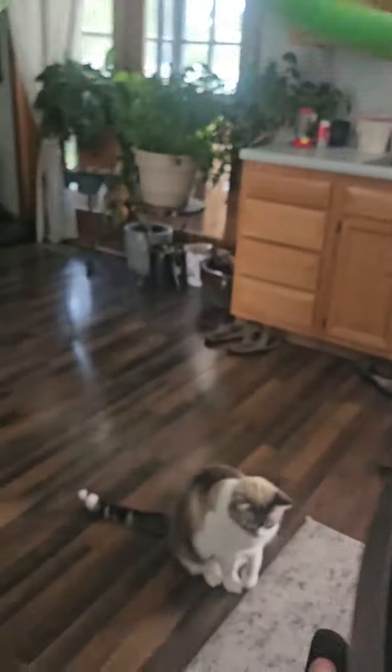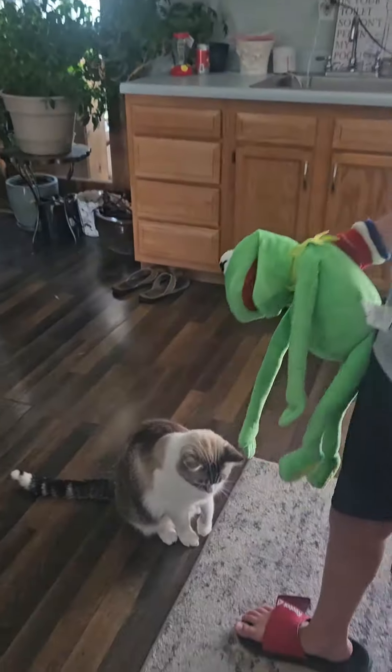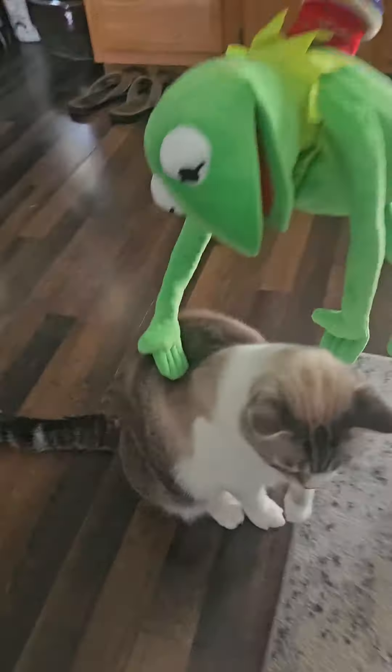Hey. Hey. Kermit with the cat. It's like, what? What's going on?